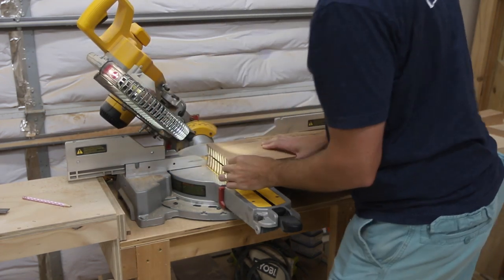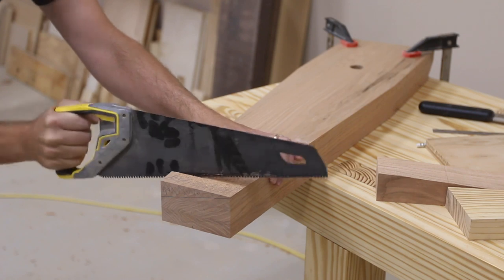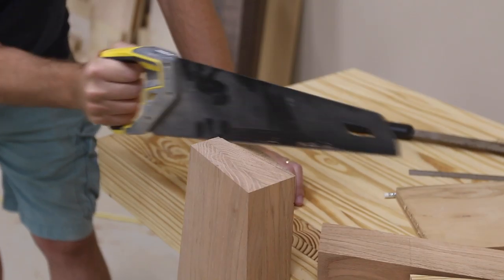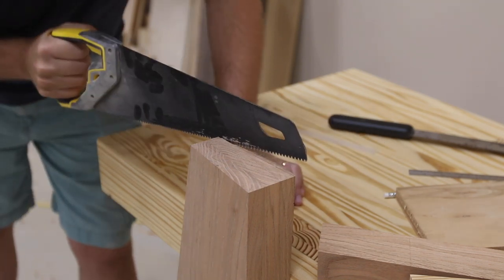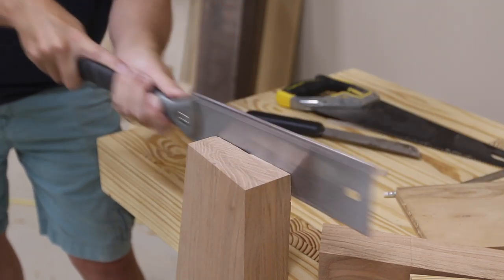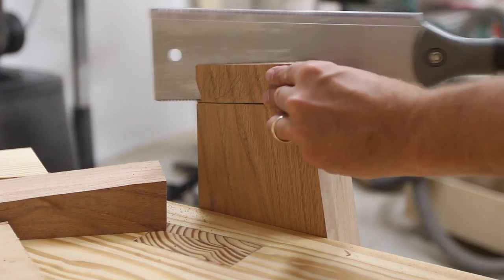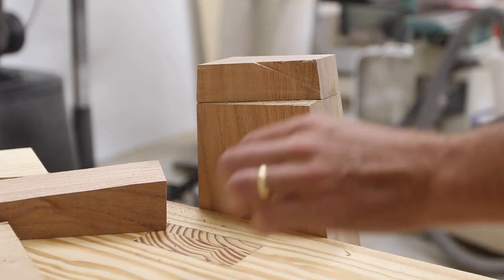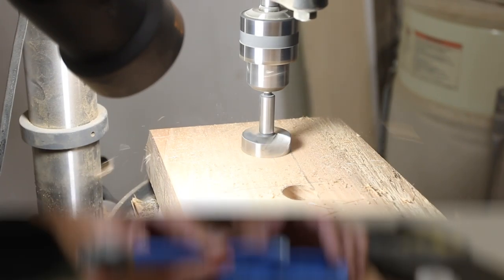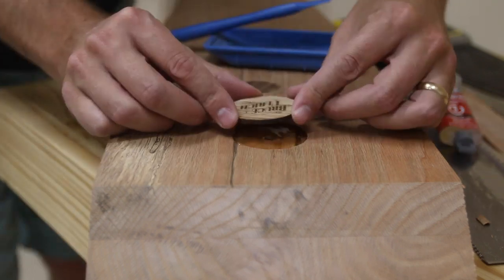I started cutting in the wedge shape with a basic handsaw, and this left kind of some gouges. I'm not the best at sawing, but this is also not a really precision tool. Most of the way through it, I remembered that I had a Japanese-style pull saw that was a little bit better, so I finished off the cut with that. I drilled out a shallow hole with a Forstner bit to accept the little wooden logo token.